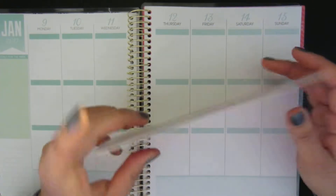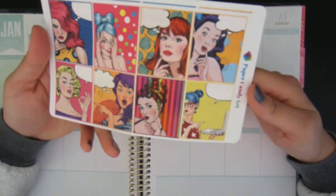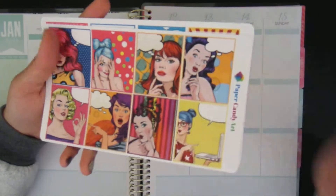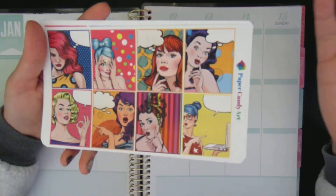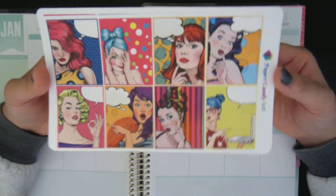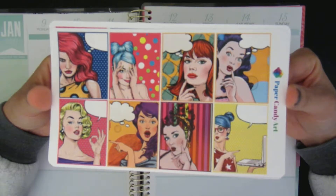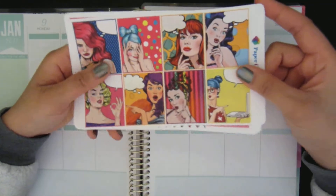So for this week I am using a kit from Paper Candy Art. I've been hoarding it for a while — I'm not sure if it's still in their shop. This kit is kind of like a vintage cartoon of all these girls, which is so pretty.